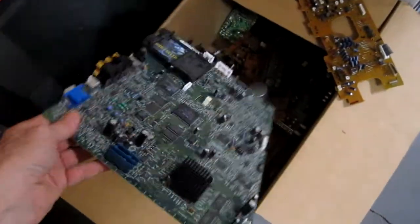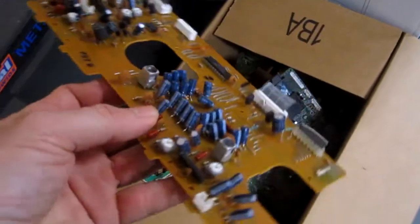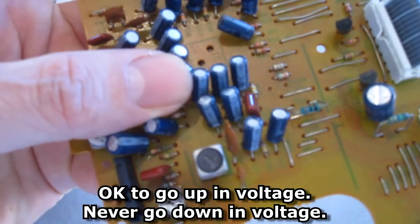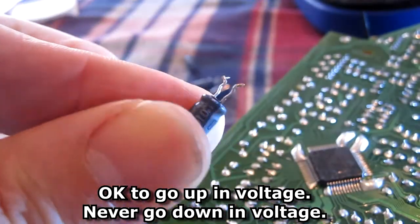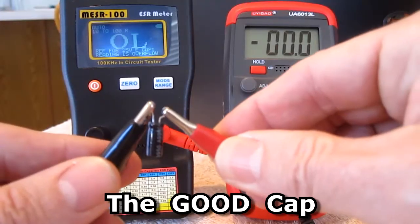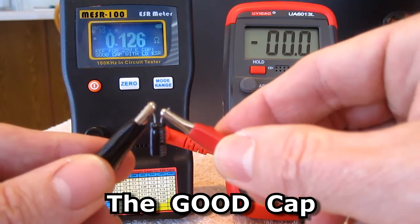In my box of scrapped circuit boards I've found a couple capacitors that'll work. They're rated as 47 microfarads 35 volts. It's okay to go up in voltage a little bit as long as the microfarads stay the same — you never want to go down in voltage. So here's the cap: 35 volts, 47 microfarads, got it for free. On the ESR chart, 47 microfarads 35 volts should read no higher than 0.7, and on the ESR meter they're reading 0.1 — so this is a very good cap.